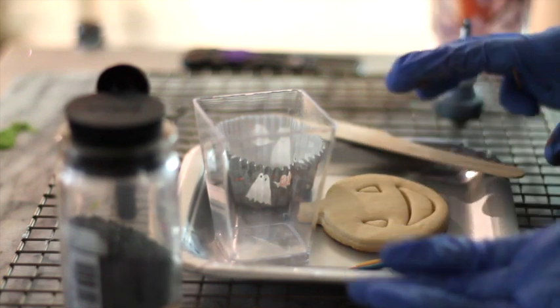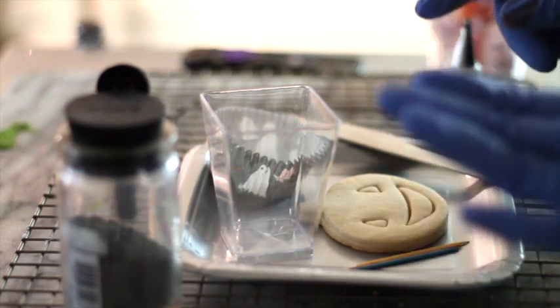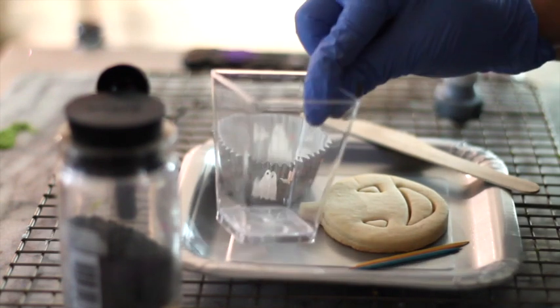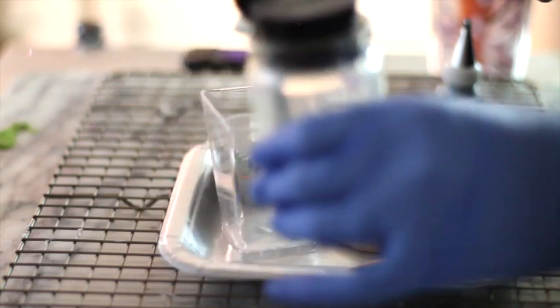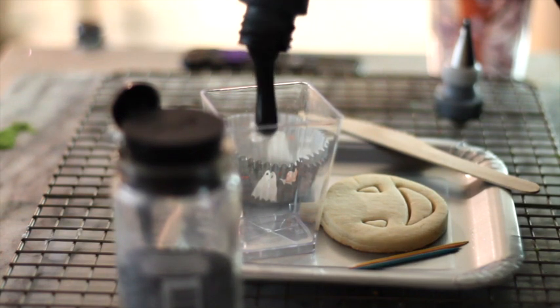Here you have all the things in your cookie decorating kit: you have a knife, a little cup, paper, toothpicks, your cookie, and some sandy sugar. First, I am going to put a little bit of black icing in this cup. You can also mix the colors of the icing to make different colors.